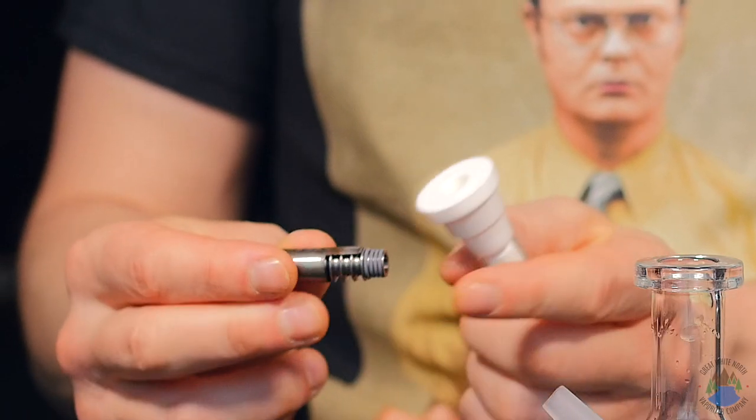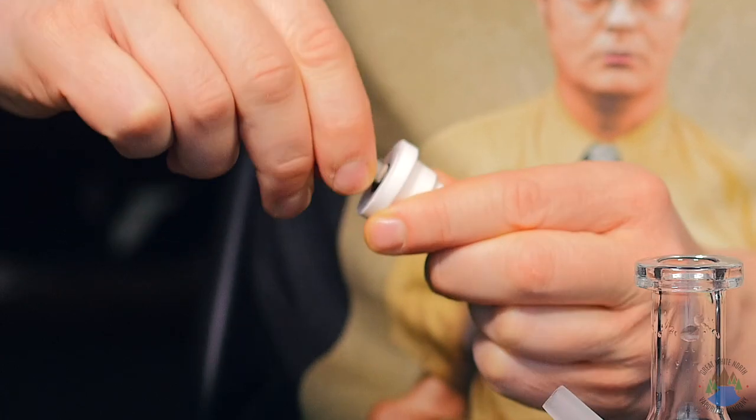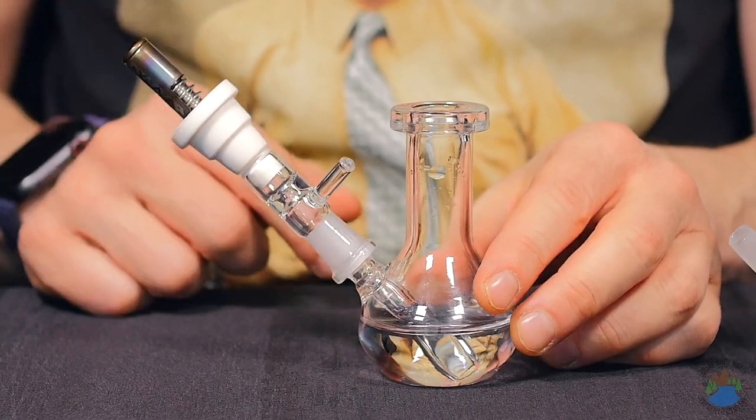One more thing I want to show you with the master adapter. This is just a regular DynaVap titanium tip and that's going to fit in the master adapter just like that. So now you have a little tiny DynaVap bong.